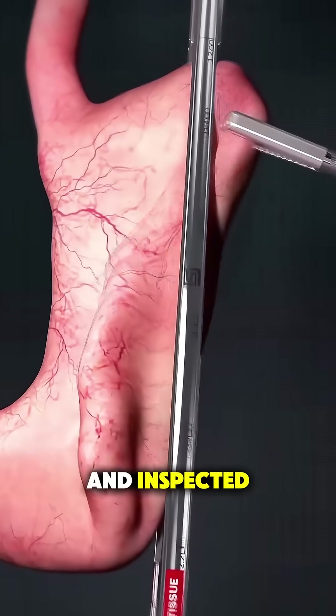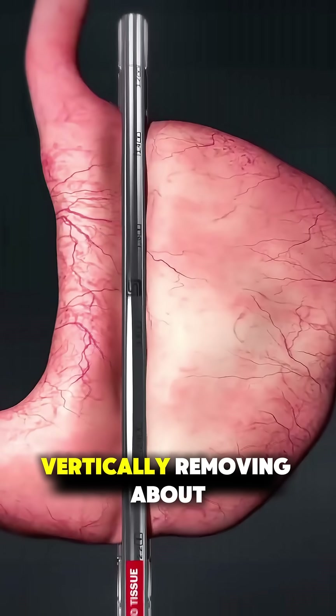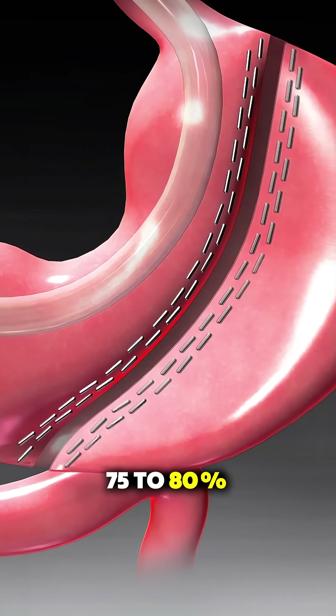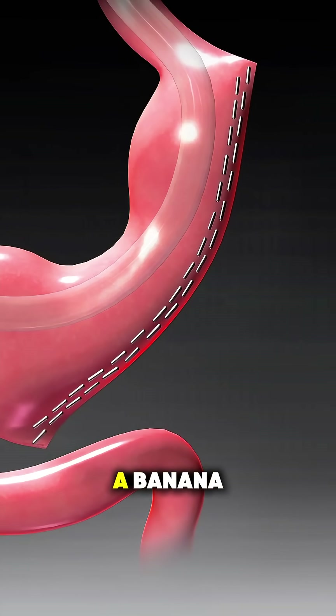Then the stomach is gently lifted and inspected, and the surgeon uses a stapling device to divide it vertically, removing about 75 to 80 percent of the stomach. What's left is a narrow sleeve that looks like a banana.